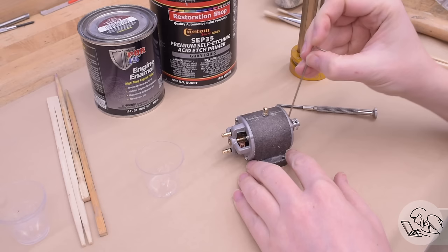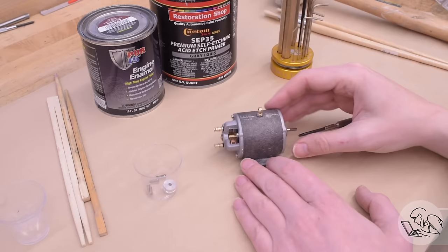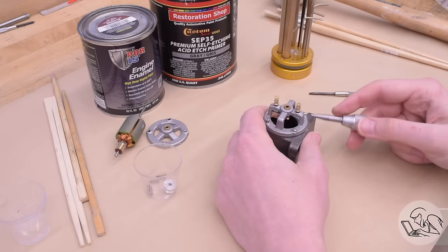I spoiled it in the cold open — I couldn't help myself, it's just so fun. But let's see how I actually got to that point. The generator from the previous video was all built and functional but still needed paint and a proper drive system. Let's start with the former.